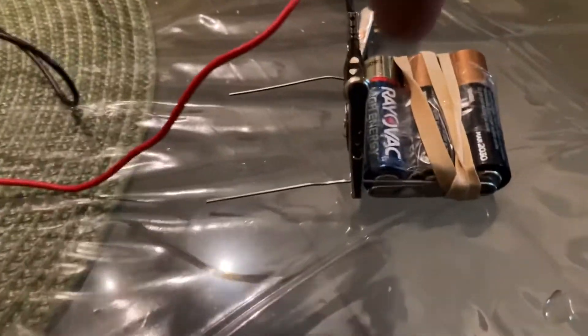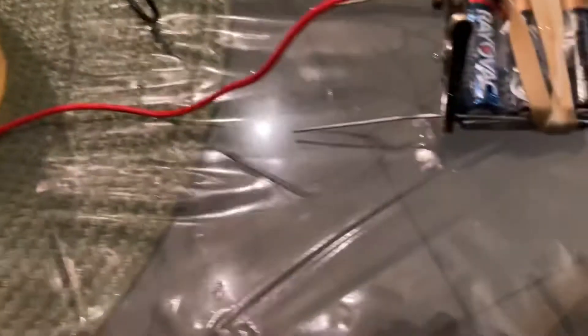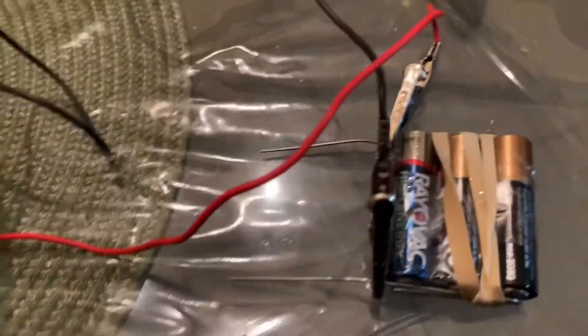I then got a negative lead and tested it on a penny in here — I ran my negative lead to a penny. I took the positive lead — I can tell it's positive because there's a plus on the batteries — and ran that to an old screw in there.